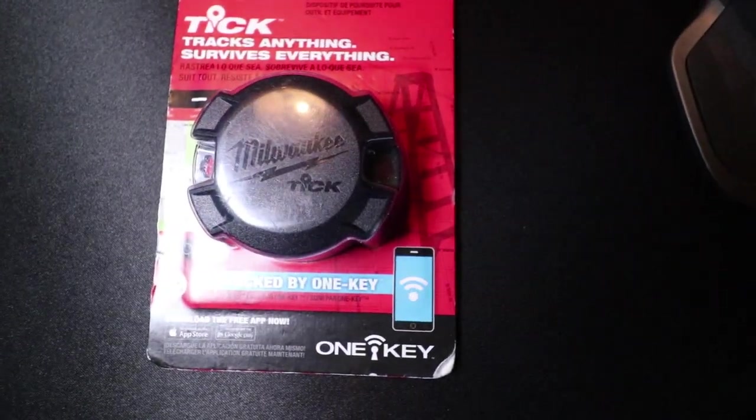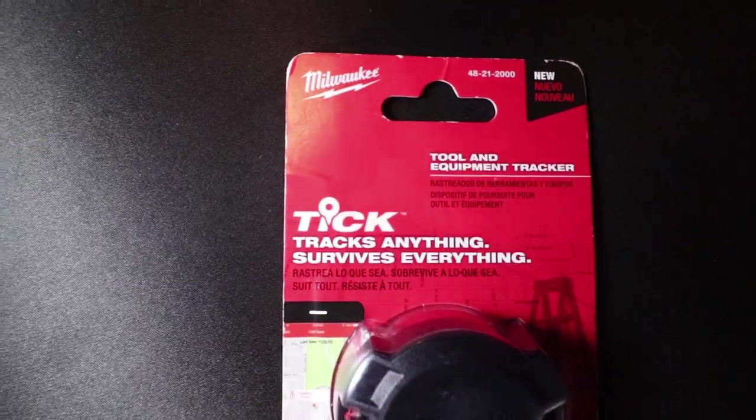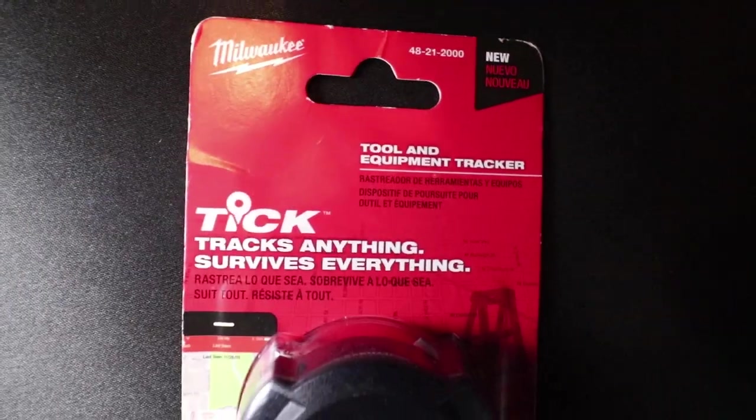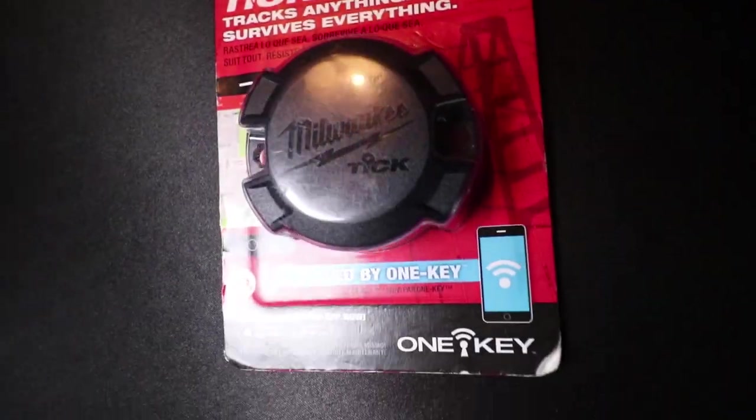I can't seem to get a good shot on this thing — seems like no matter where I put the light there's a glare. So I'm going to take this thing to the job site tomorrow. I want to show you this Milwaukee Tick — 'tracks anything, survives everything' — you're gonna see how this works and then I'm going to give you a review and let you know if this thing is worth buying or not.